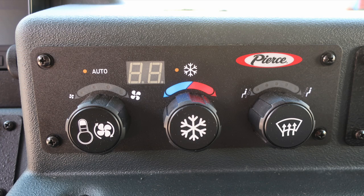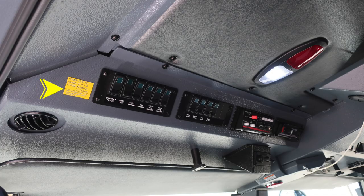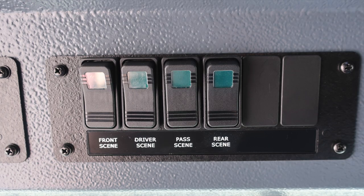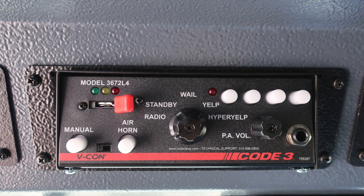Moving overhead, I'd like to direct you to this yellow placard indicating the height of the vehicle — 10 feet 5 inches; length — 31 feet 1 inch; gross vehicle weight rating — 43,500 pounds. If you make any adjustments that may change any of these, please update this placard. Also, some switching here: emergency master roof light, front, side, lower, and upper rear warning lights. Moving just to the right, front scene, driver side scene, passenger side scene, and rear scene switch controls. When any switch has been activated, the green light will illuminate inside the switch area.